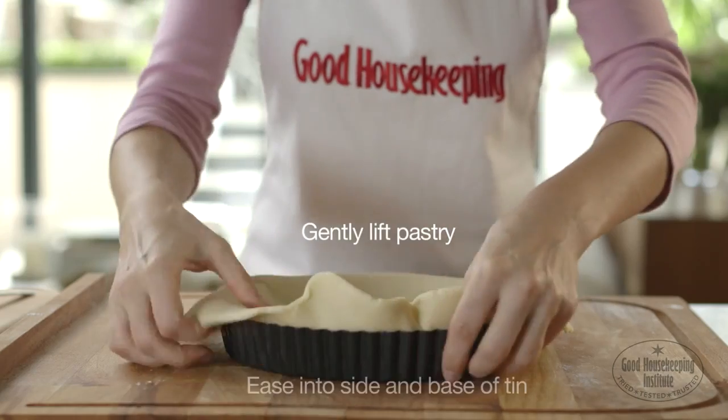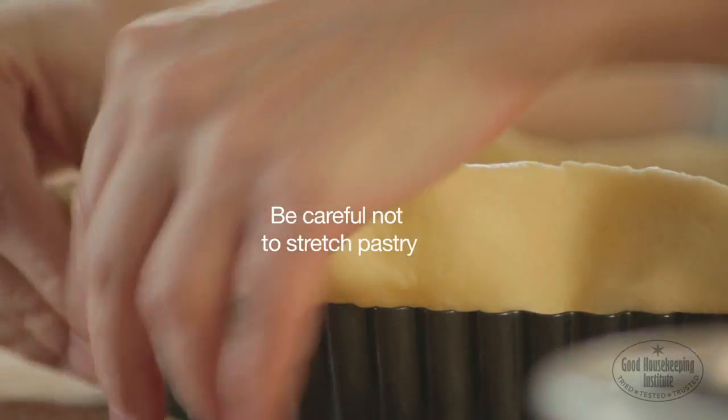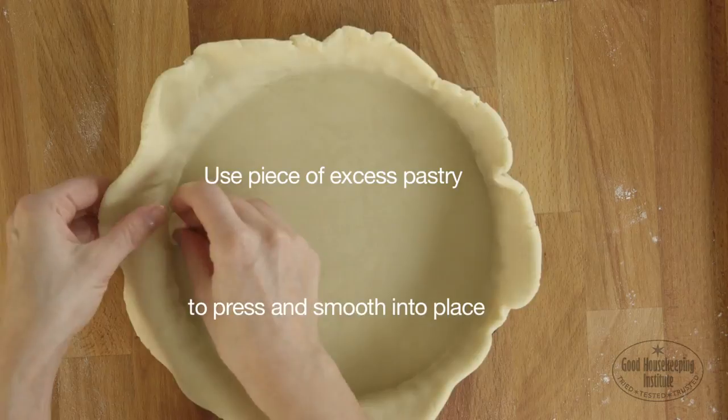Gently lift the pastry and ease it into the side and base of the tin. Be careful not to stretch the pastry when doing this. Use a small piece of excess pastry to press and smooth the pastry into place.